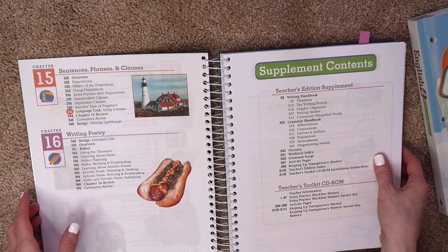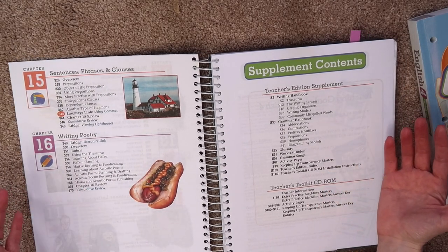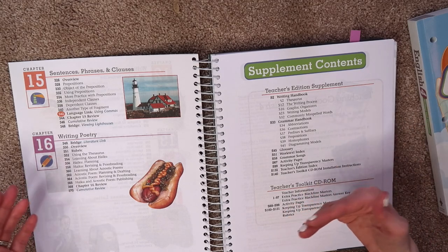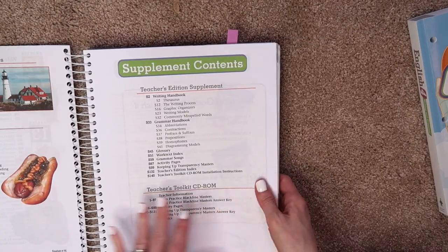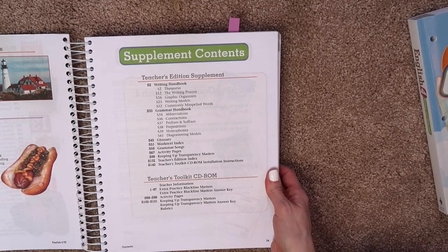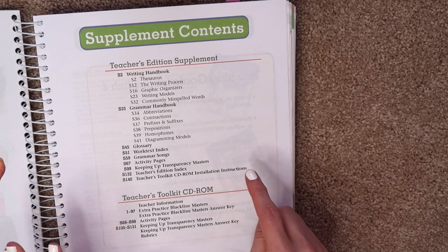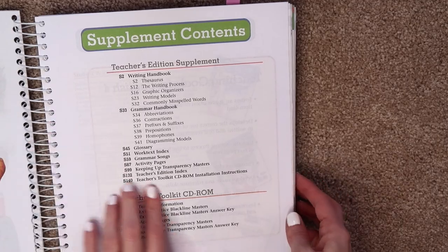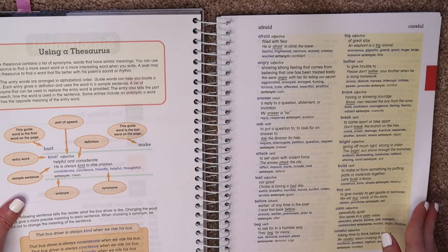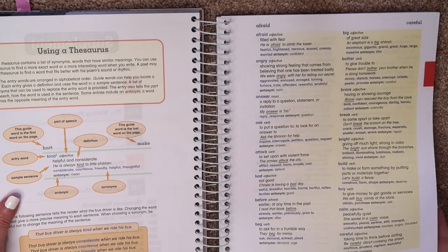So sixteen chapters, and it may seem like that's not going to take very long, but each chapter is fairly lengthy. It may take you a week, two weeks, maybe even longer depending on if your child is struggling or not. One thing I love about BJU Press Homeschool and about their Teacher's Manual — which I think is important to have — is the supplemental material. The entire back of the book has a bunch of different supplemental material.